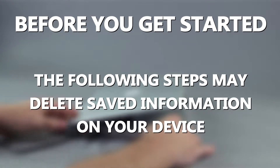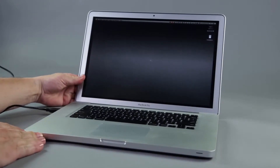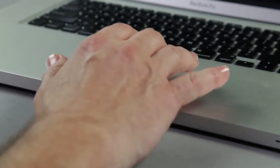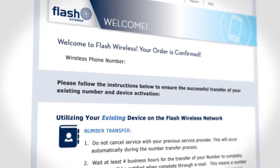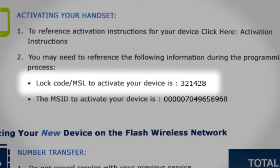Please note that the following steps may delete saved information on your device. Make sure that you back up any information that you want to keep, things like contacts and photos, onto your computer or an external hard drive before proceeding. Refer to your Flash Wireless confirmation email and locate your 6-digit lock code, which you may need to complete the activation of your phone.